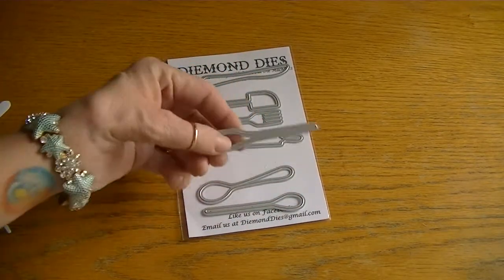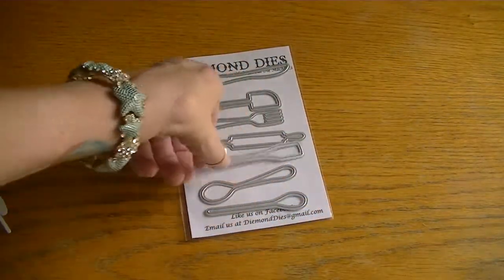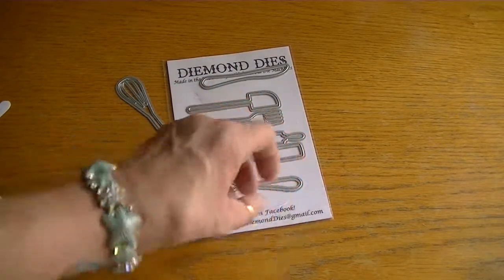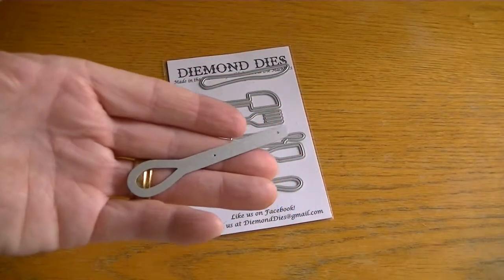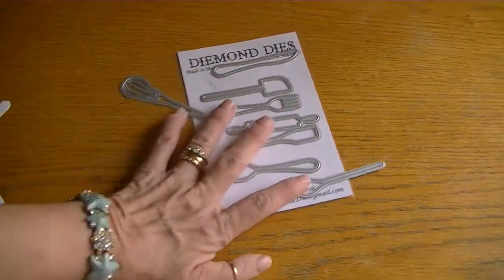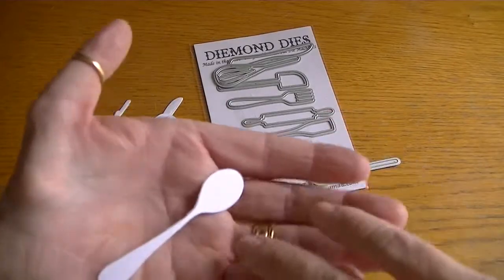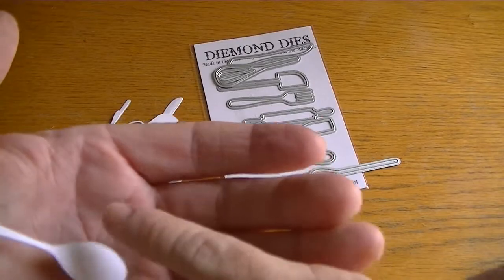The rolling pin — this is one of those, I don't know if it's called the spatula or whatever — but the spoon, and this looks like it could be a wooden spoon. Really cute. So this is what these look like cut. Here's the spoon. And they all have that little embossing around the edge.